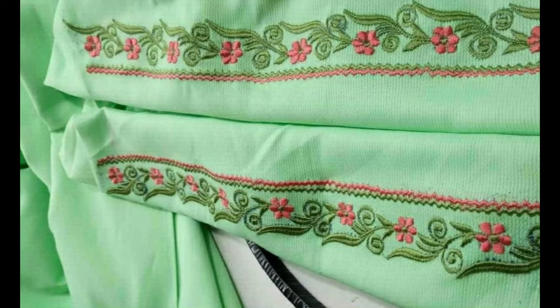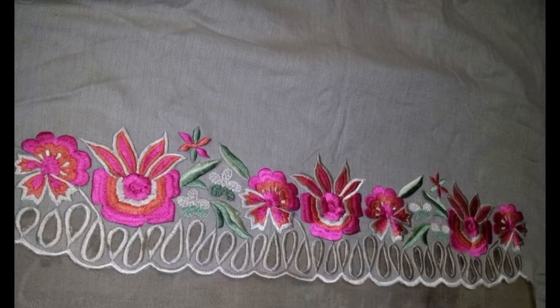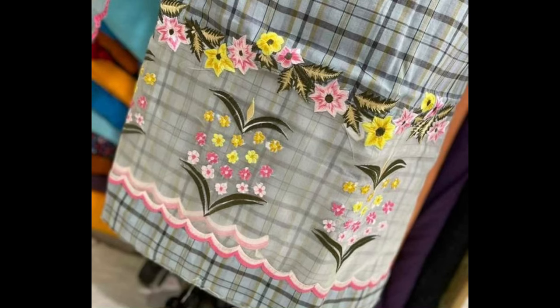You can also glorify the beauty of your scarf, stoles, shawl, dupatta, and saree pallu by making these beautiful creative borders of embroidery.